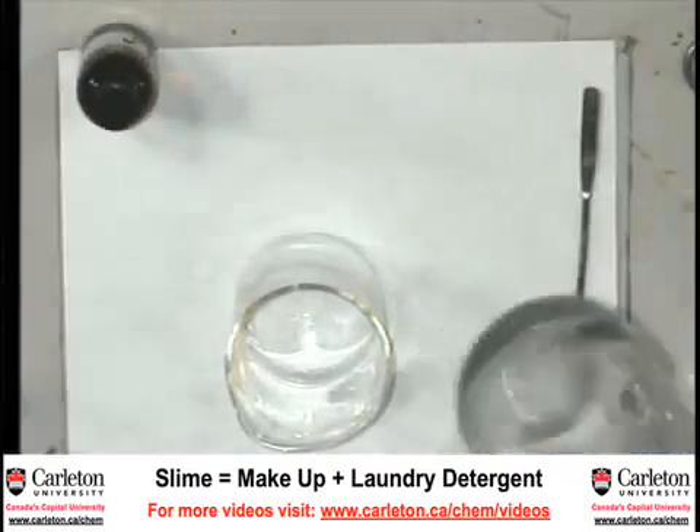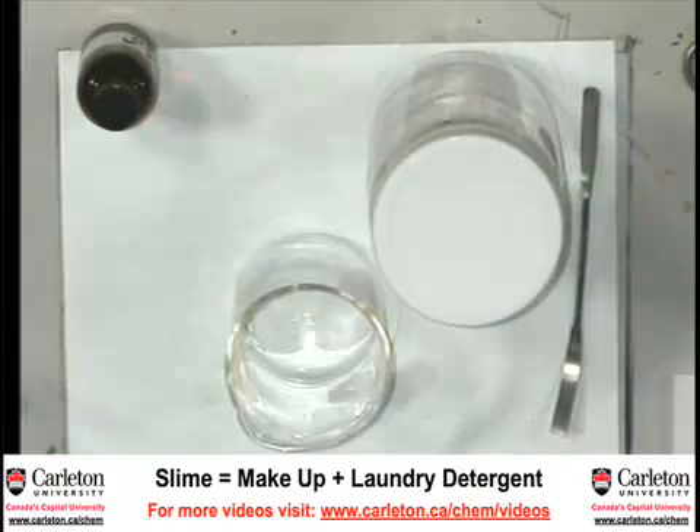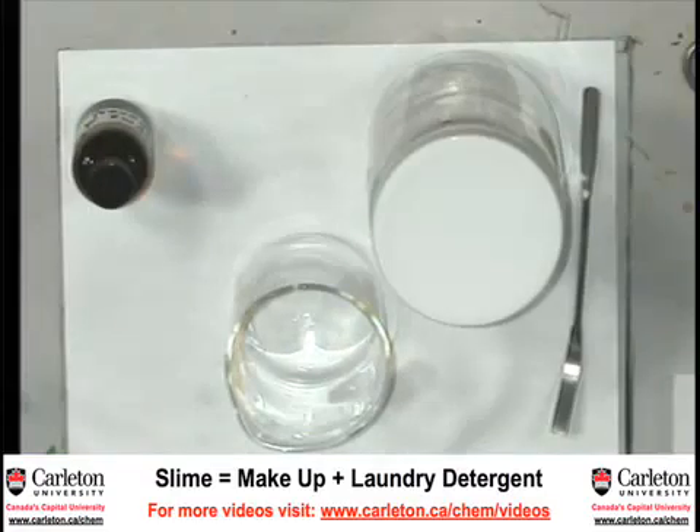What is in one liquid, this one here, is something called a polymer. It's like long, long molecules. Then in this one, it's something that links those polymer chains together to make the slime.